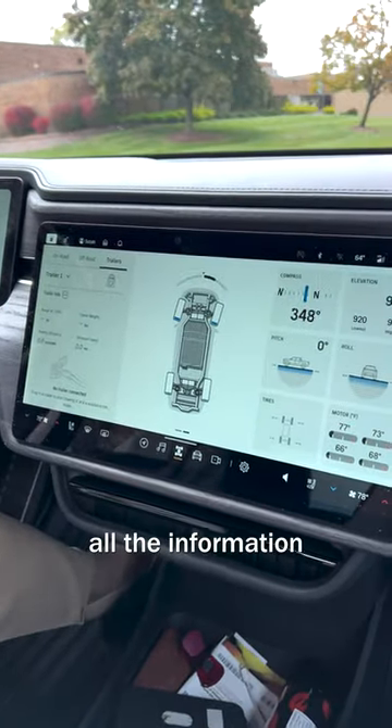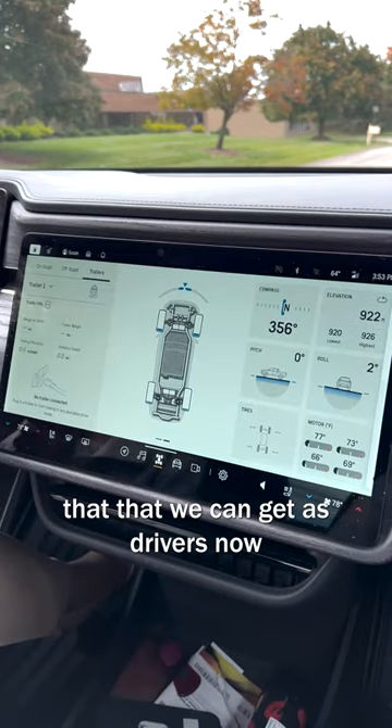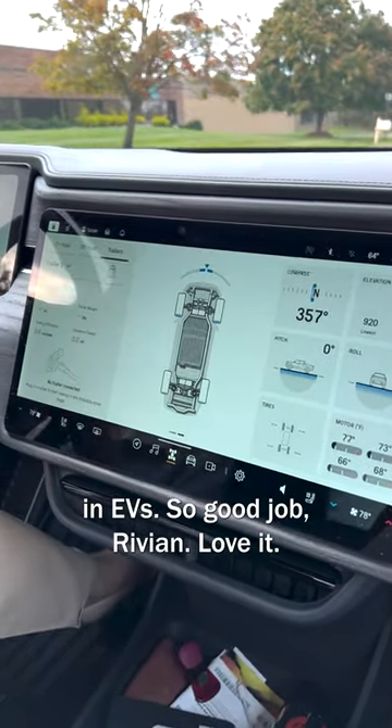I truly appreciate all the information that we can get as drivers now in EVs. So good job Rivian! Love it!